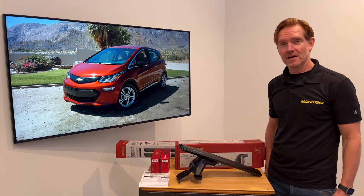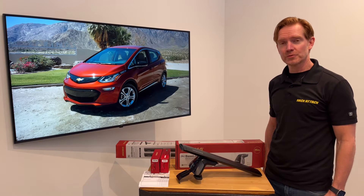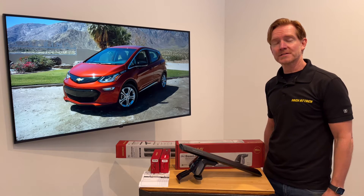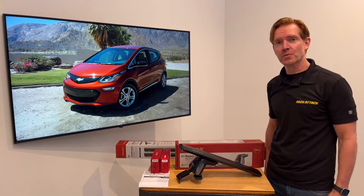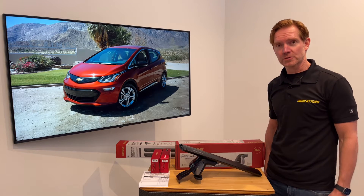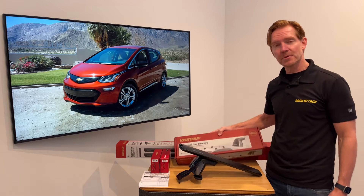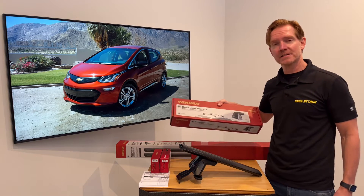Hi, I'm Paul with RackAttack.com and this is the Yakima Baseline Jet Stream roof rack system for the 2017 through 2022, and possibly beyond, Chevy Bolt with a bare roof. This system comprises three components, starting with the Baseline tower.